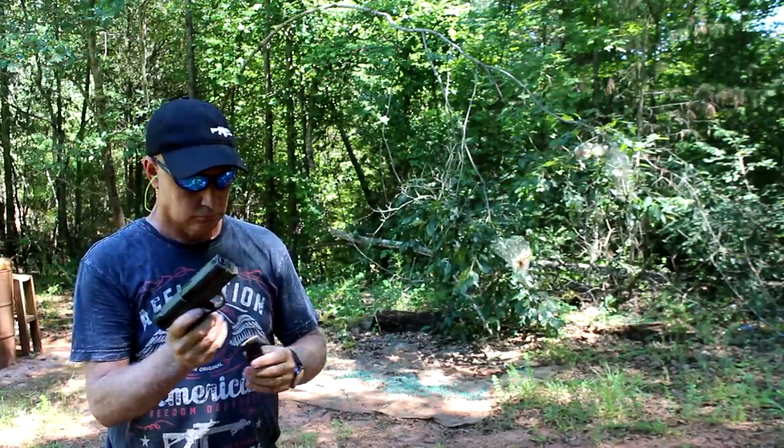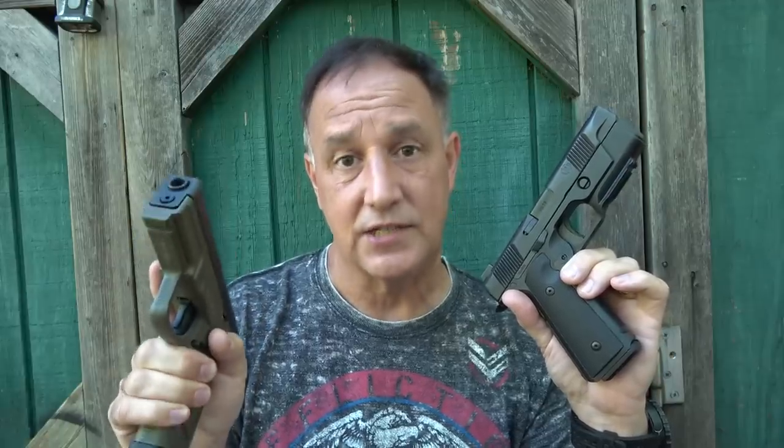Both were uber reliable — no problems whatsoever. One of the things about the Steyr, as I've mentioned, is the sights: because of the grip angle, when I bring it up that front sight is up high. With the Hudson it was dead on. But again, if you buy a Steyr and want to train with it and carry it, it won't take long to get used to that grip angle.